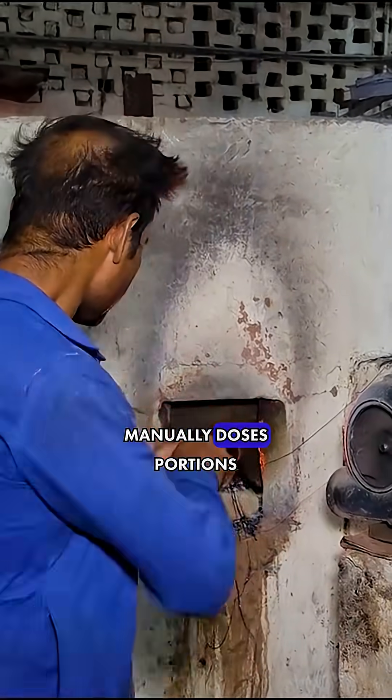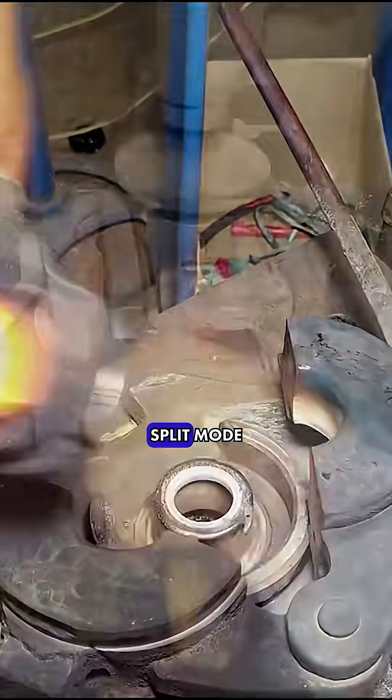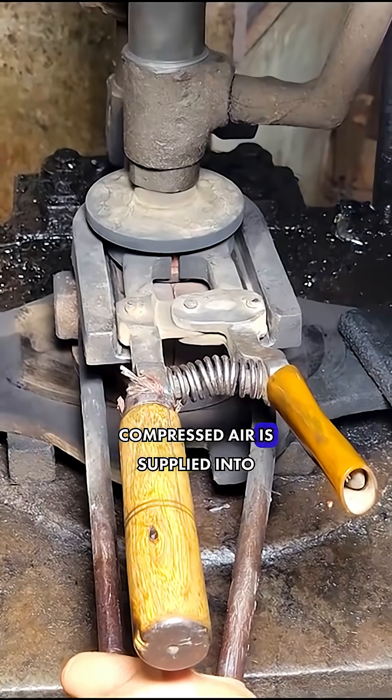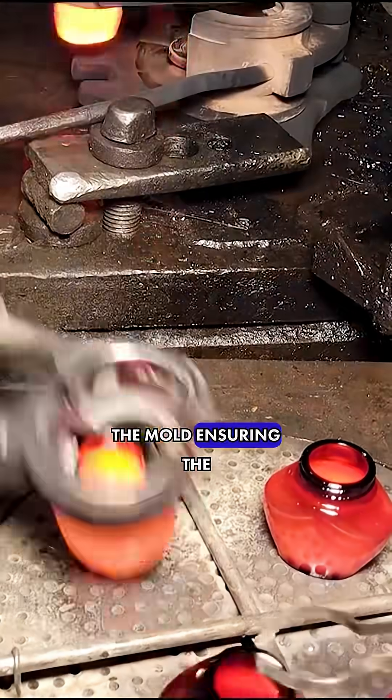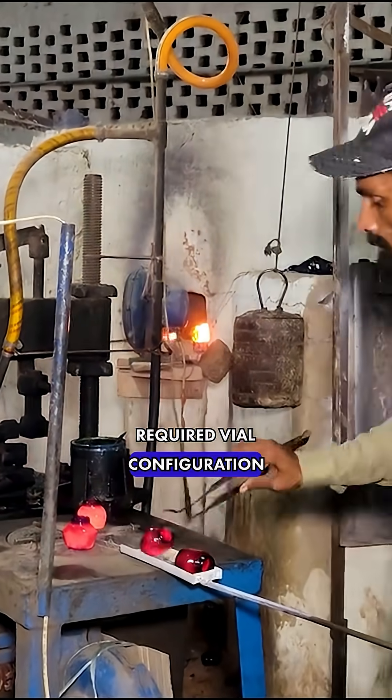The operator manually doses portions of molten glass gobs and places them into a split mould. Compressed air is supplied into the mould, ensuring the blowing of the glass mass and giving it the required vial configuration.